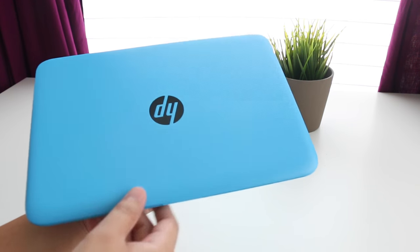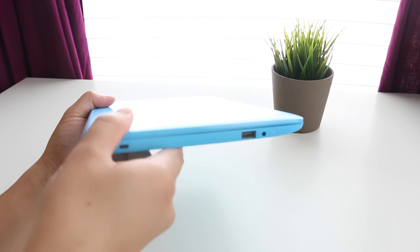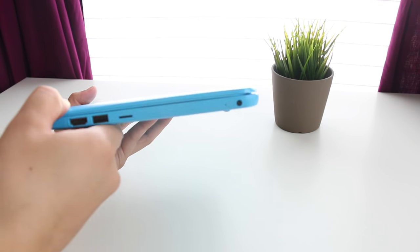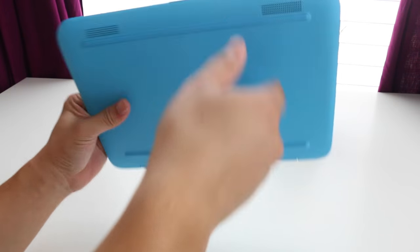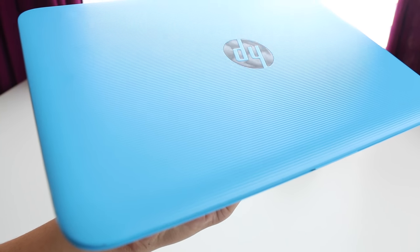The design of the 2016 HP Stream 11 is pretty clean and basic. However, this year's model has horizontal stripes going across. This is the aqua blue color, and the weight comes in at 2.57 pounds. Its thickest point is 0.71 inches.